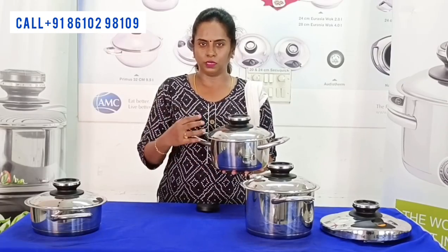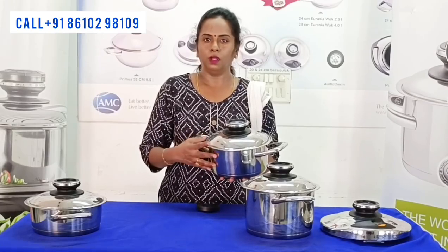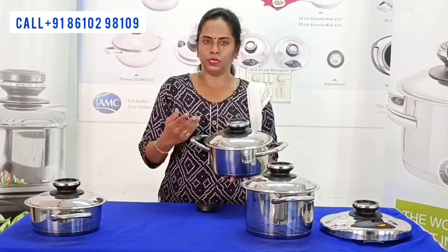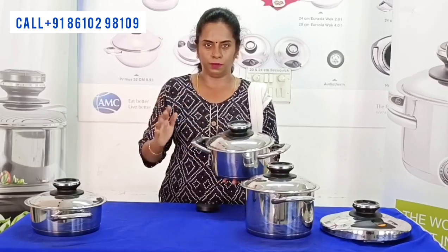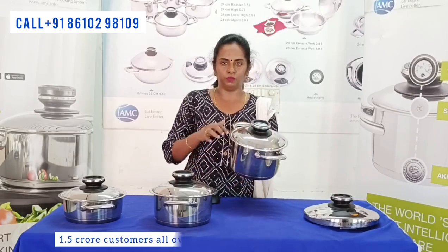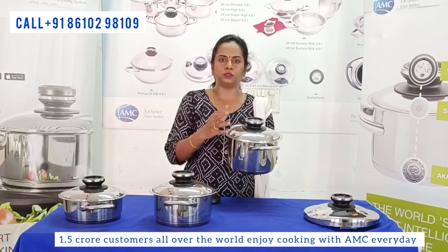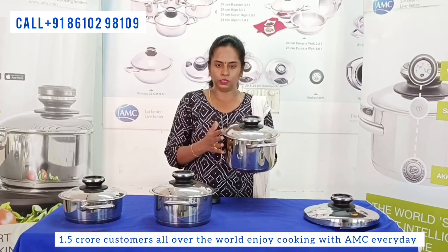You can do all the rice varieties with this unit. For 20cm, the capacity is 4L. If you have a family size, you can choose this size.